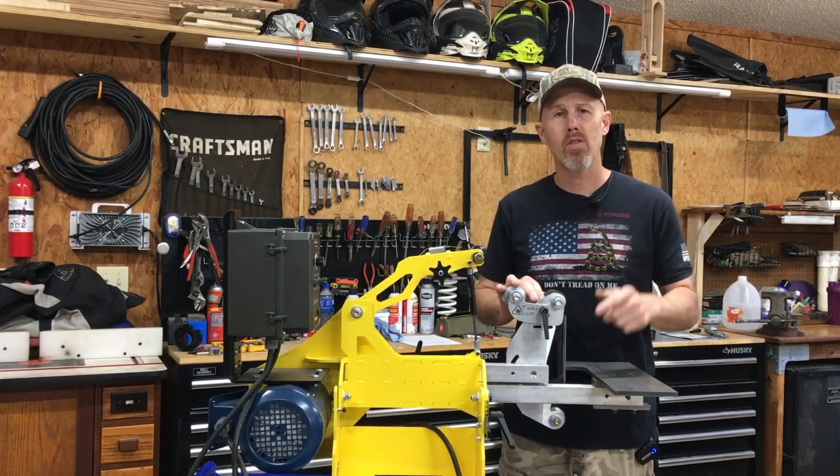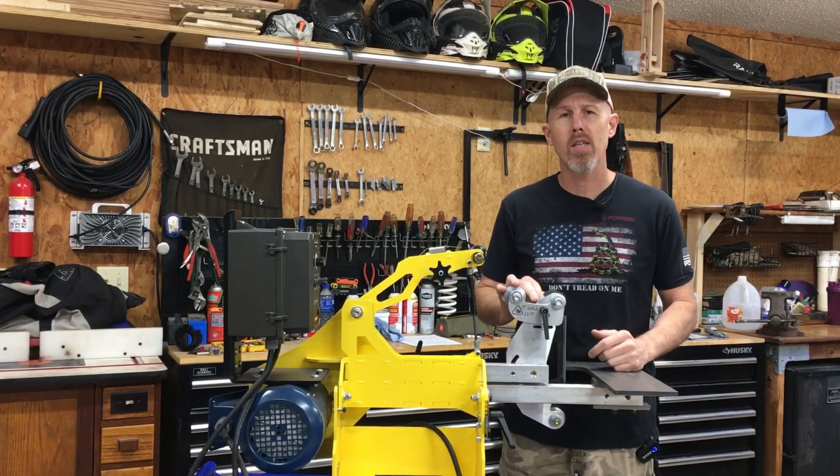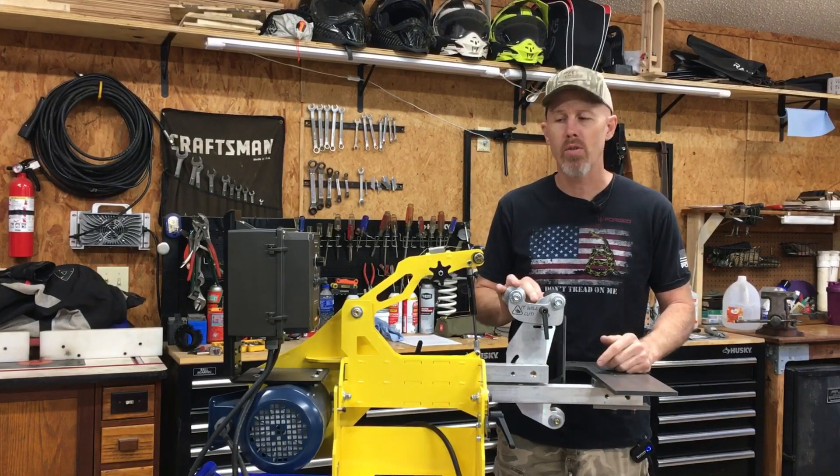Hey everybody, welcome to the shop. This is You Fix It Garage. My name's Rusty and it's always my goal to help you save money by doing things yourself.